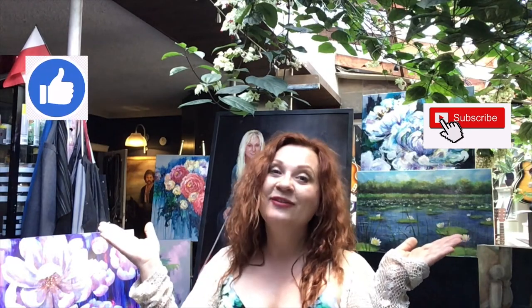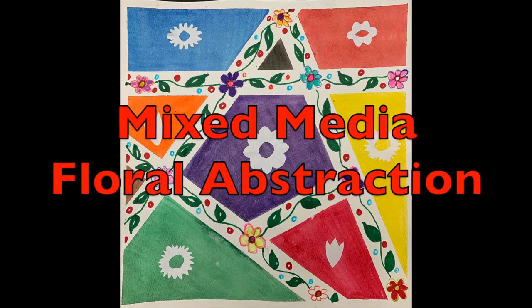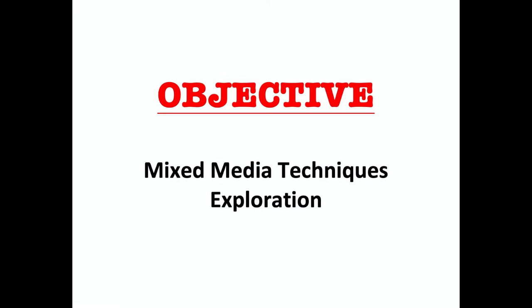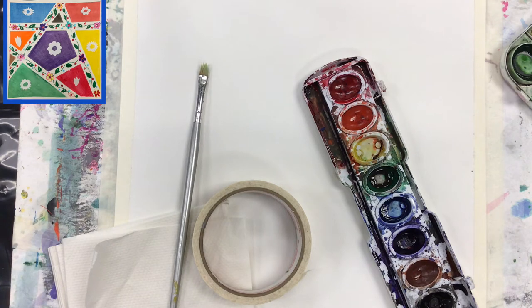Hello guys, here's Madam. Welcome to my channel and thank you so much for being a part of it. If you enjoy watching the videos, please don't forget to subscribe as well as to hit the like button. Thank you so much and see you soon. Today I will invite you to work on the watercolor abstract painting.